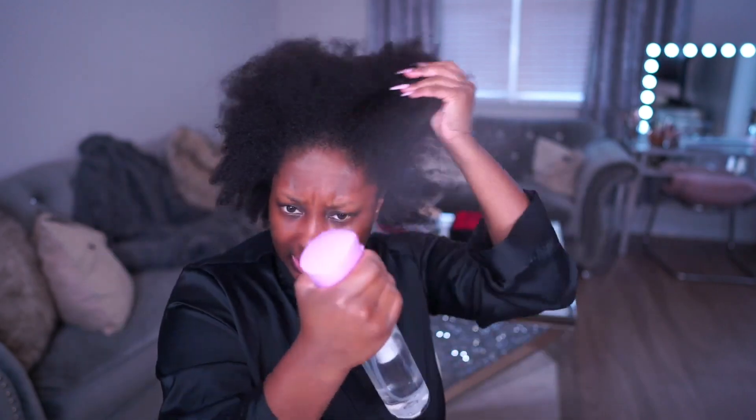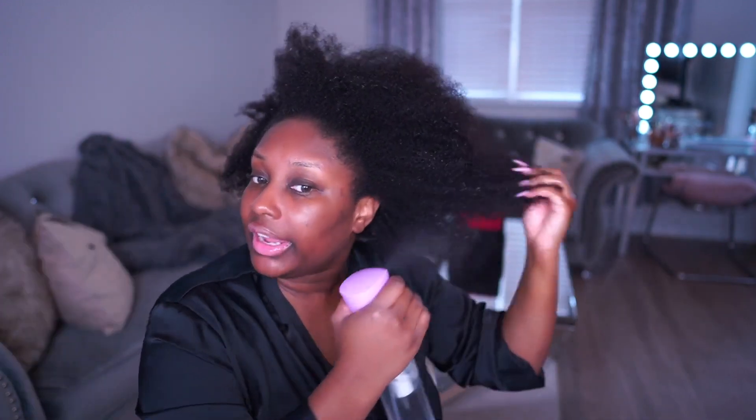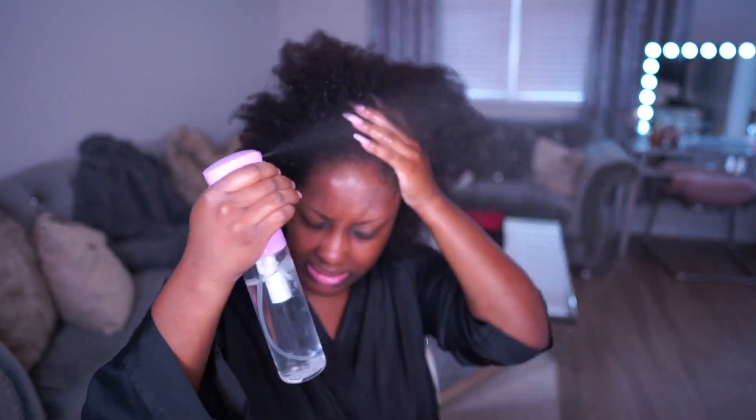I've got a water bottle here — it doesn't have leave-in conditioner, just water. I'm going to use it to re-wet my hair because we are doing a cute ponytail style today. Nine times out of ten when I wear my natural hair, I do like to wear it in a bun, but today we are going to add some hair to it.